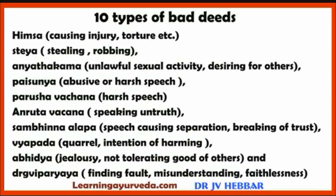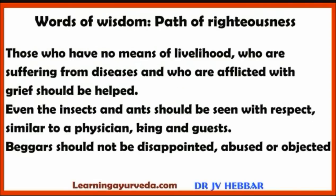Ten types of bad deeds to be avoided: Himsa (causing injury or torture), stealing or robbing, Anyatha Kama (unlawful sexual desire or activity), desiring for others' possessions, Paishuya (abusive or harsh speech), Parusha Vachana (harsh speech), speaking untruth, Sambhinna Alapa (speech causing separation or breaking of company), Vyapada (quarrel or intention of harming), Abhidya (jealousy — not tolerating the good of others), and Drigviparyaya (finding fault, misunderstanding, faithlessness). These ten sins pertaining to body, speech and mind should be avoided.